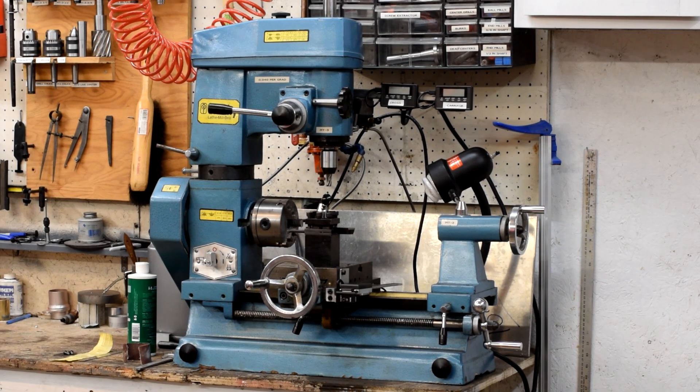Hey there YouTube, Farroth Racing here. We do a fair amount of fabrication in the shop and this is the machine we use to do most of our machining.